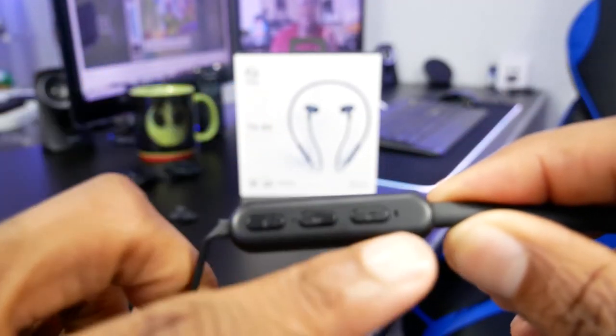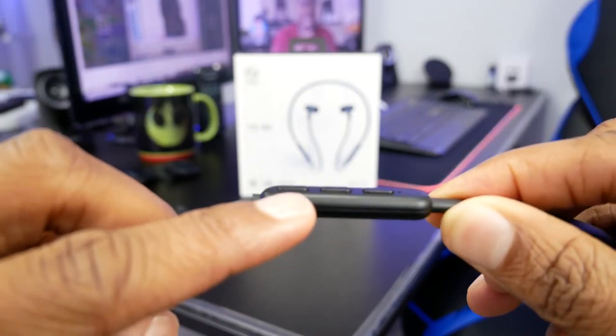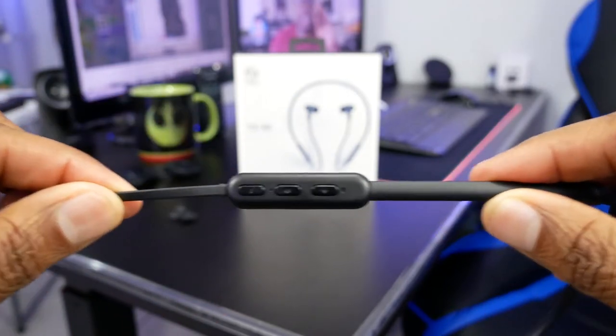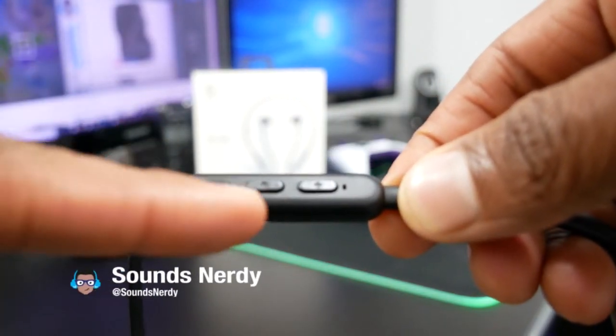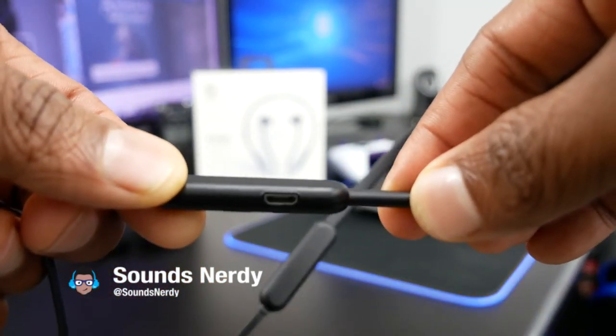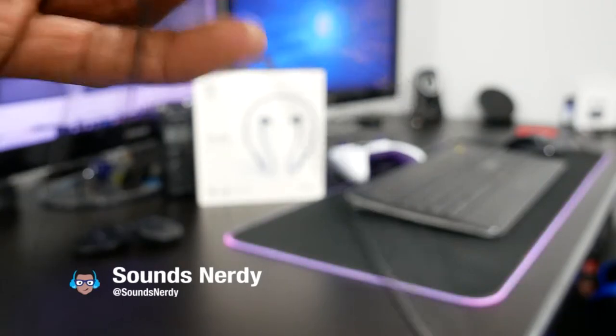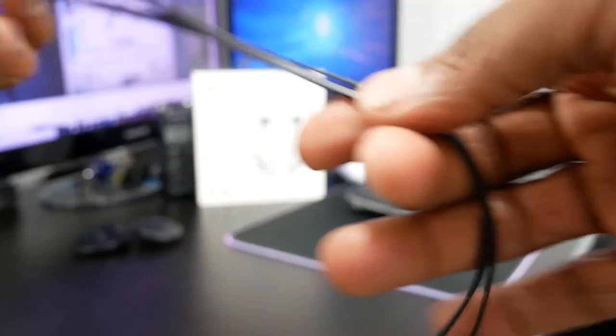Now, as mentioned earlier, there are only three buttons. The plus button controls volume up by a short press and the next track by a long press. The power multi-function button controls play/pause and answering and hanging up calls. The minus button controls volume down by a short press and the previous track by a long press. The mic and indicator lights are housed next to the buttons as well.